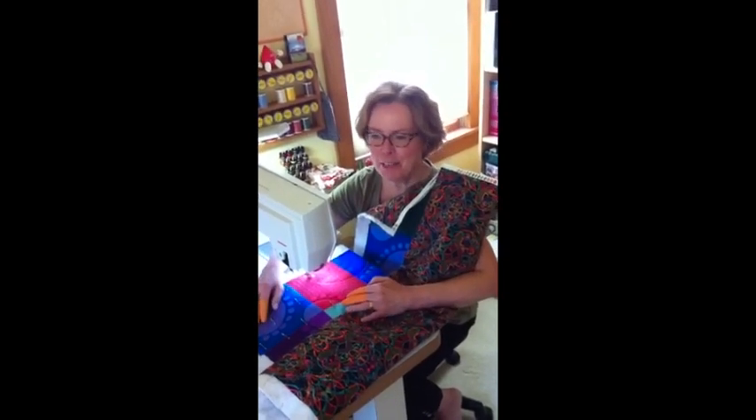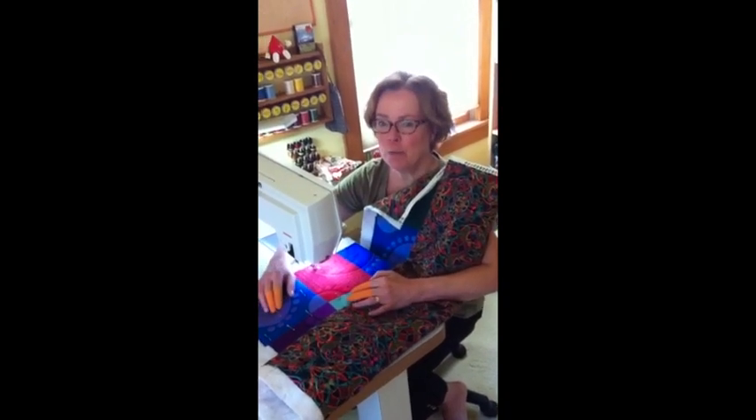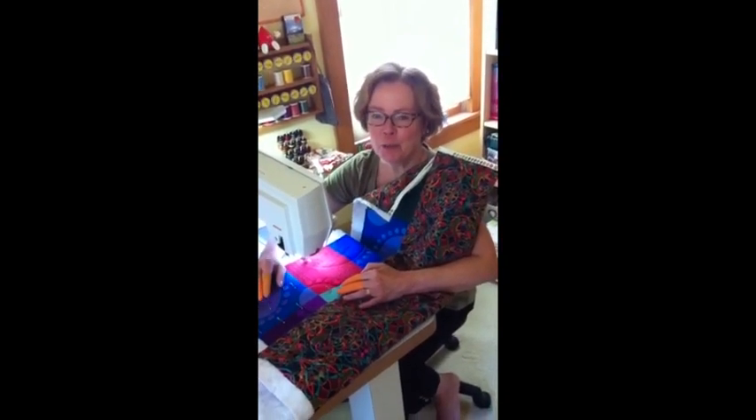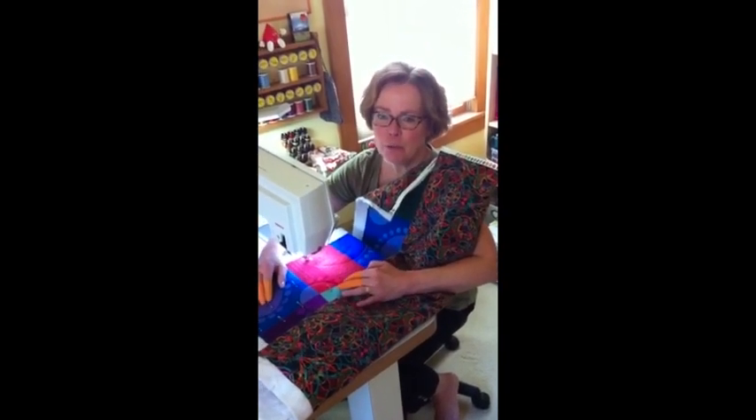I'm the machine quilter and I am doing some feathers because I love feathers in free motion quilting on my Bernina. I'm also doing some really cool loopy stippling that was very much inspired by Libby from her book Thread Play — I just love looking at all of Libby's great use of threads and really cool free motion quilting.